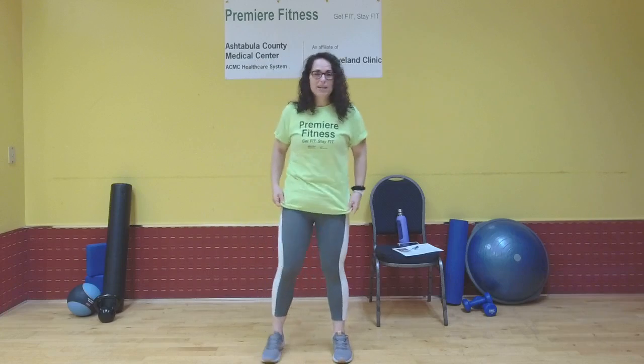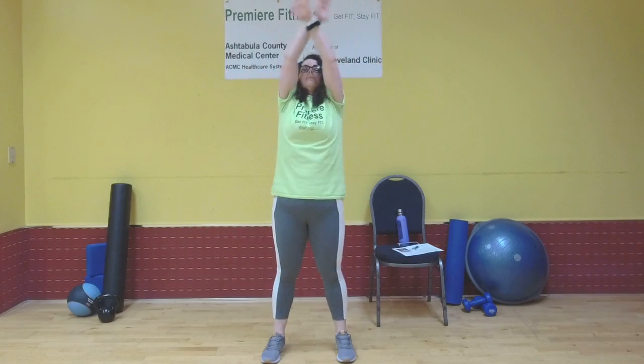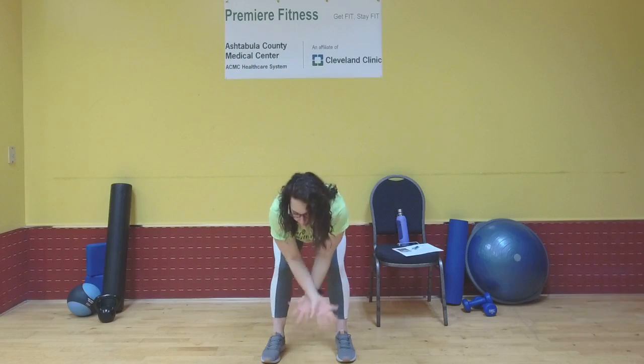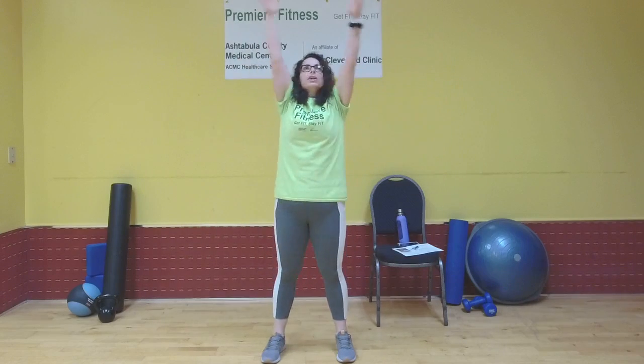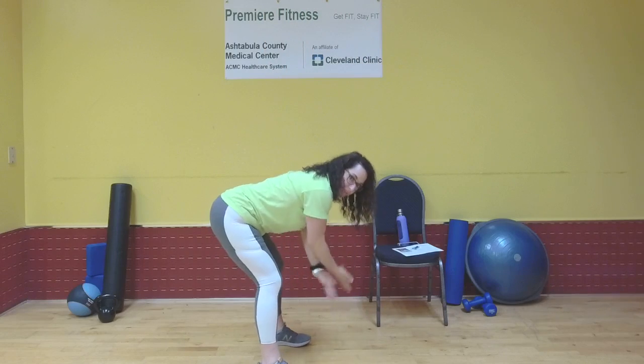Let's get the warm-up going. We're going to inhale our arms up, exhale, bend from those hips, bring it down, sweep the floor. Inhale arms up. Exhale, bend from those hips again — we're stretching the back of those legs a little bit dynamically. You can have your knees slightly bent. And bring it up.